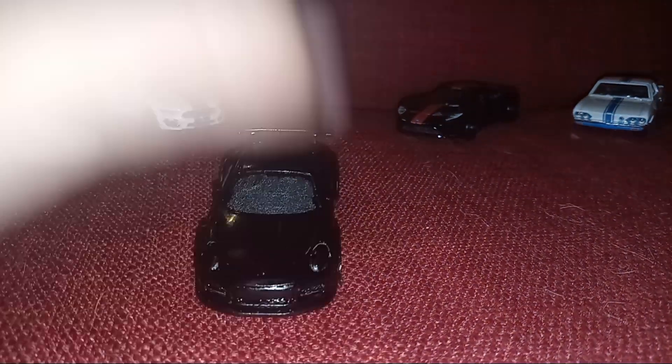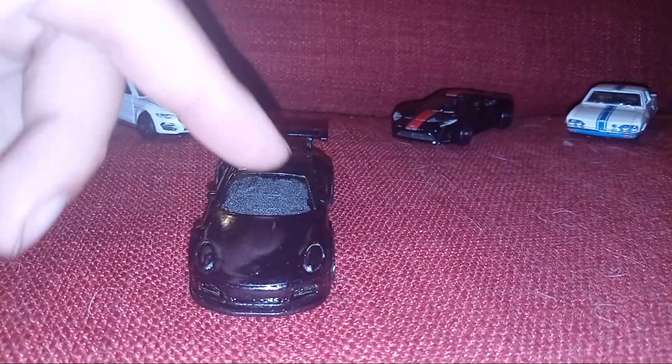Oh, that's terrible. Oh God. Okay, let's don't focus on it. Actually, I did this with spray paint. The window looks like that.